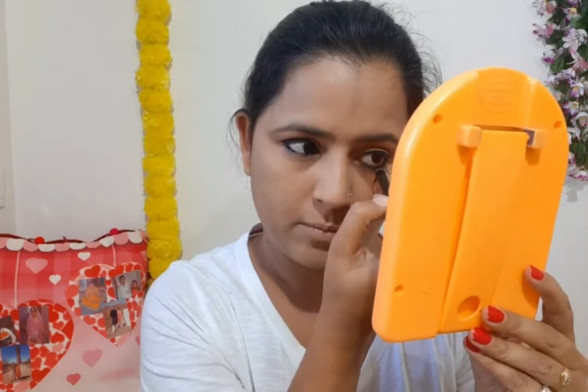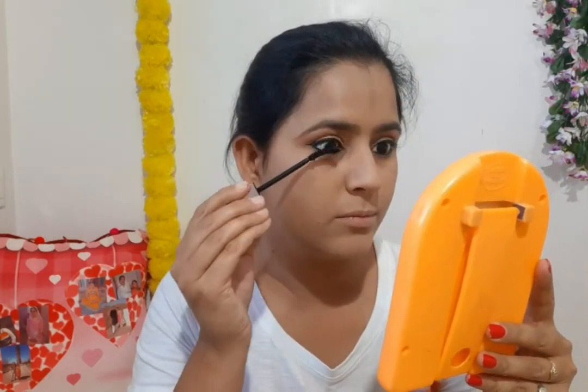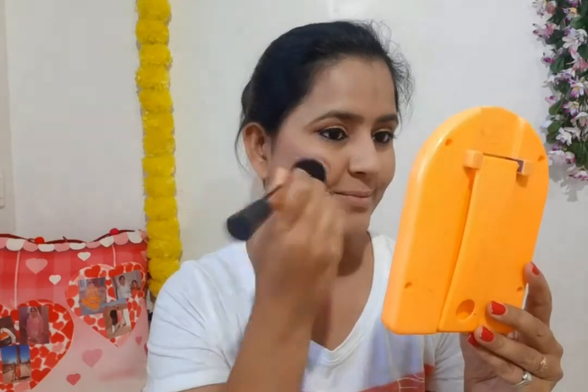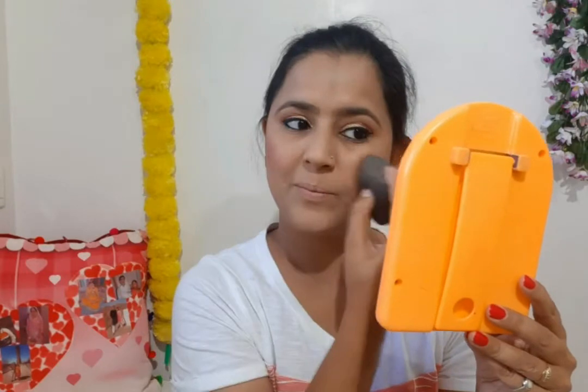My full eye look is complete and it looks beautiful. Now I will apply mascara using Lotus mascara on both eyes, including the lower lashes. Next, I will apply blush using Sugar Zero One in the Pink Pinnacle shade on my cheekbones. The pigmentation is beautiful and it looks rich.